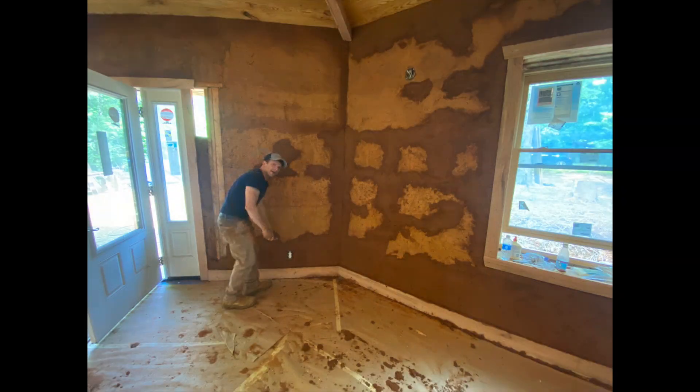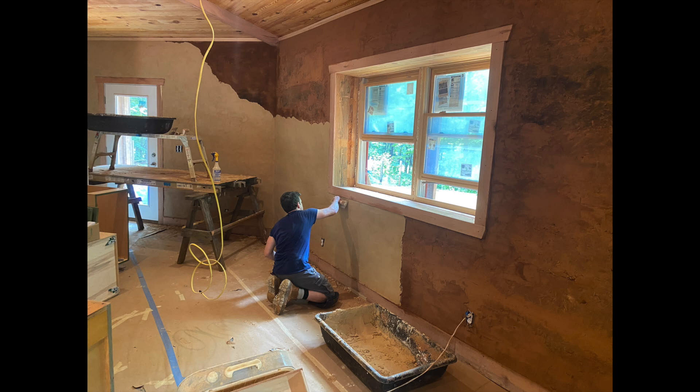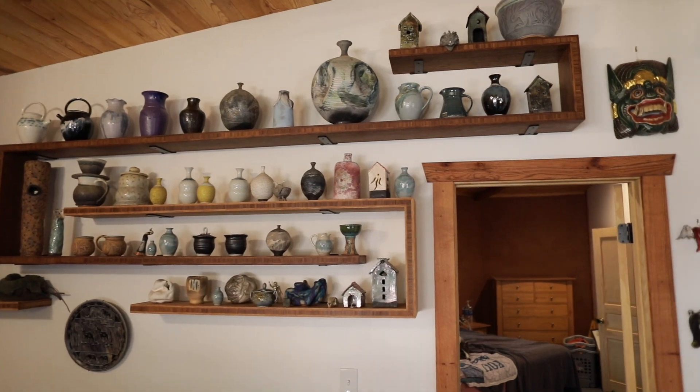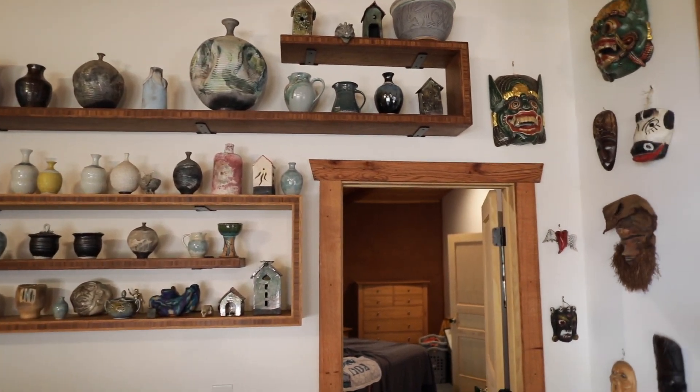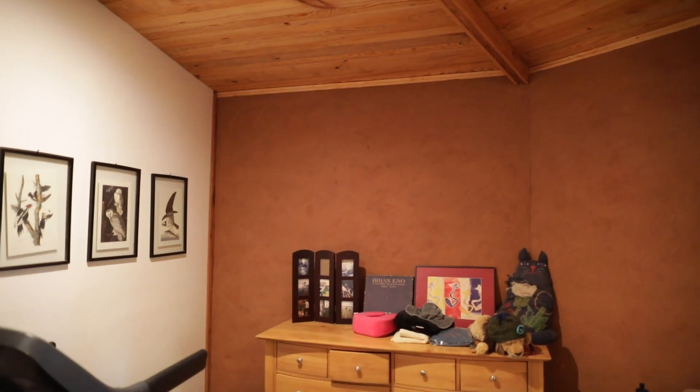We did end up having to fill in some areas to even out the interior of the Cobb walls with the forming system — I believe that could be improved upon next time with a refinement of the forming system. Primarily we went with a lime plaster on the interior, but we also had a beautiful earth-finished plaster wall in the bedroom that turned out really well.